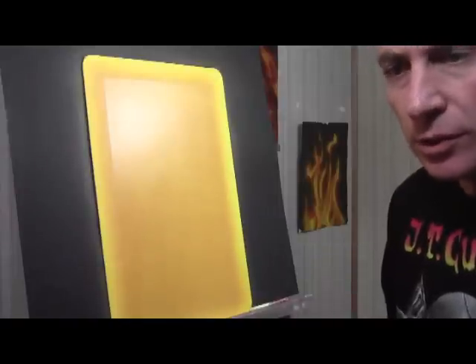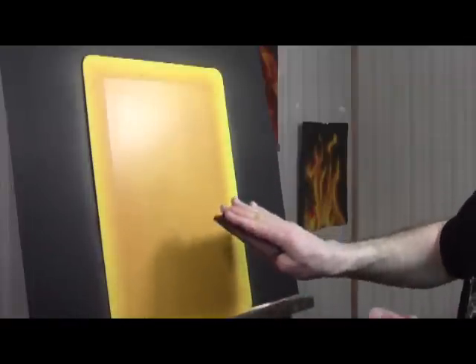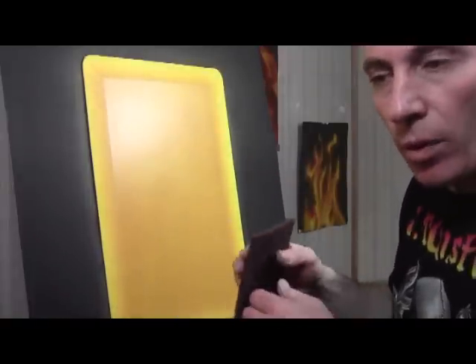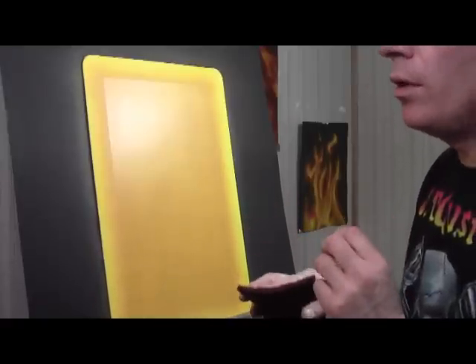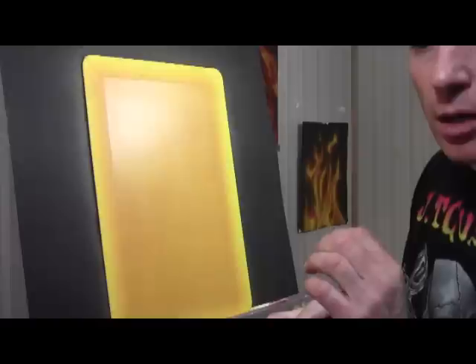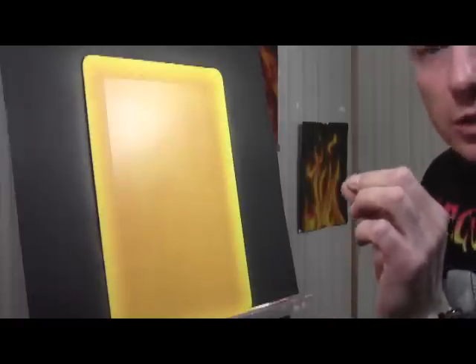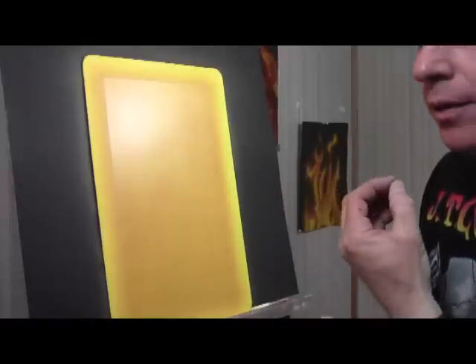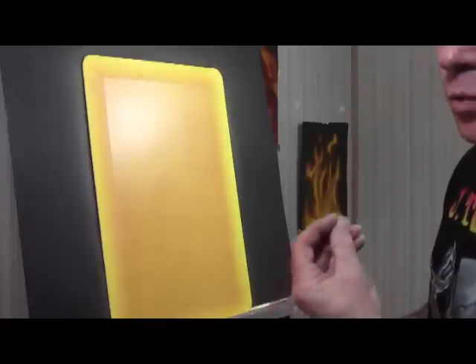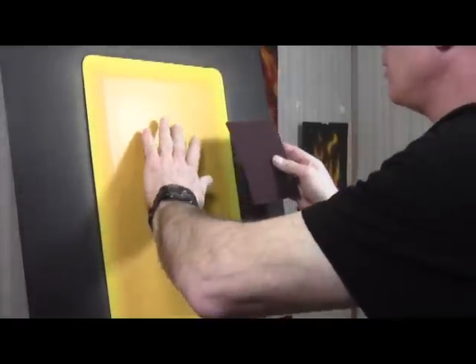Here's one of the little tips and secrets to get the woodgrain realistic. Take a red Scotch-Brite pad and go in one direction — the direction of the grain — and put sort of like scratches in it. If you look at wood very closely, in addition to the grain you see these tiny little grain marks. We're going to make the underlying grain of the wood to make it more realistic. Just take your Scotch-Brite pad and work it in.